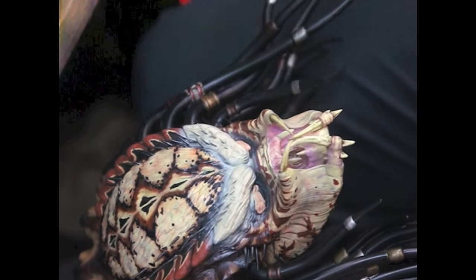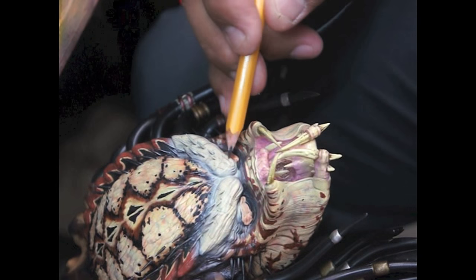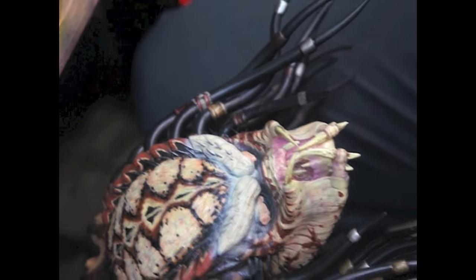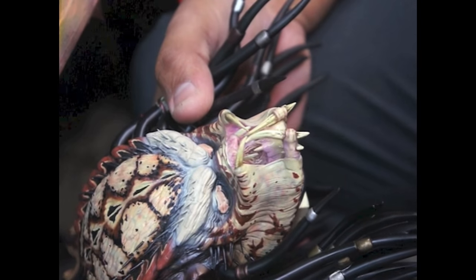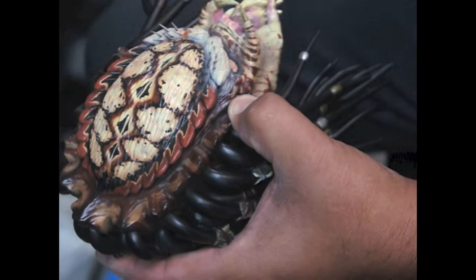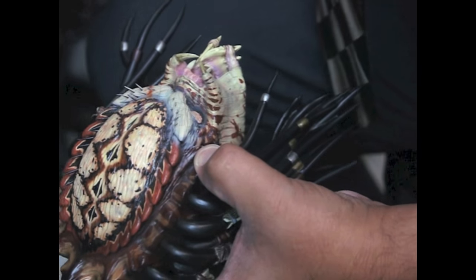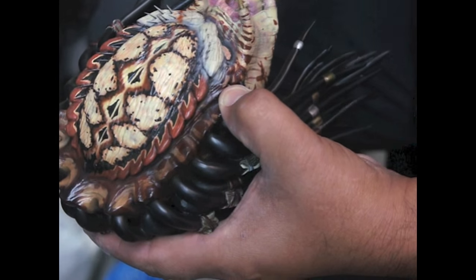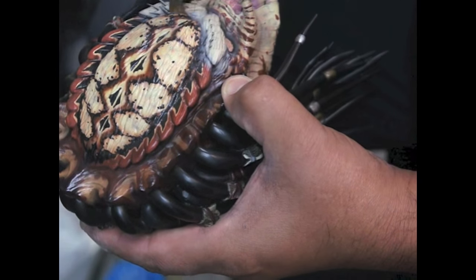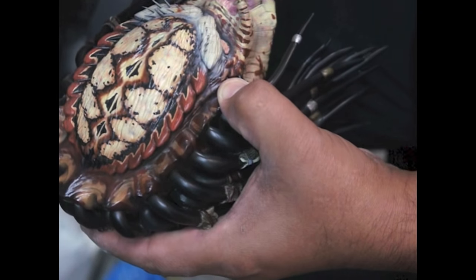The client wants a different kind of pattern closer to what he saw in a picture, so I kind of marked it with pencil. And of course, I messed up. Good thing I sealed it — you can just wipe away the mistake.